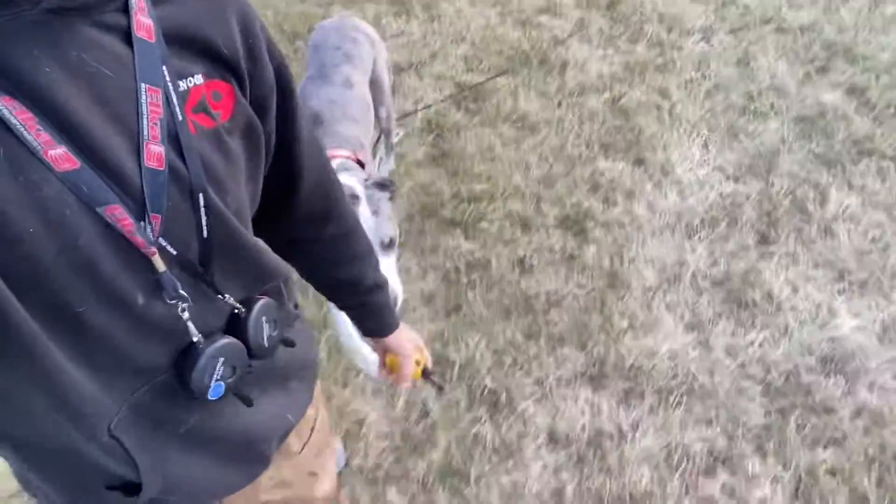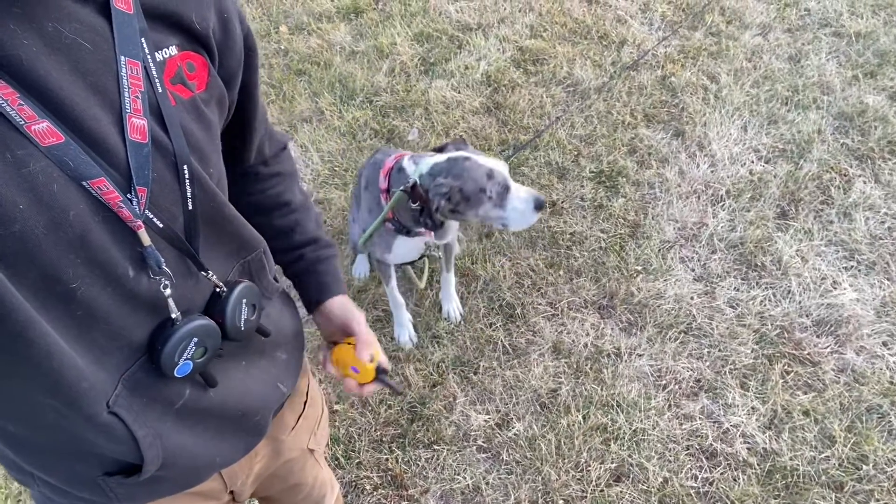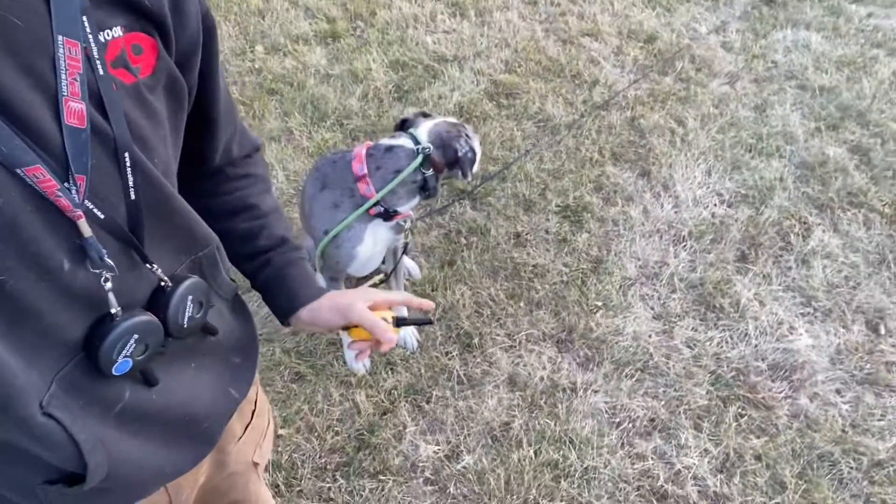Val. Heel. Sit. Good girl. Tap on the stimulation — I gave a sit command, she didn't sit, so tap on the stim.